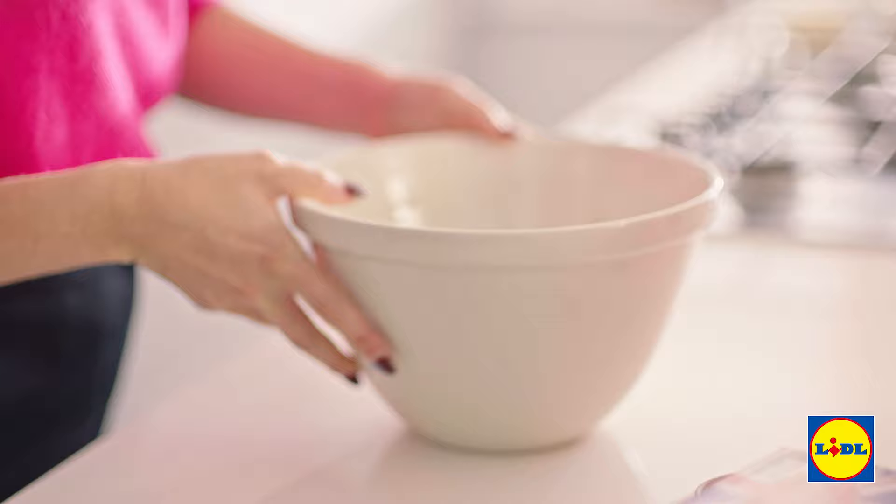I'm going to grab a bowl and then just throw in about 200 grams of softened butter with a little bit of sugar. And then I'm going to beat that together until it's really nice and fluffy.